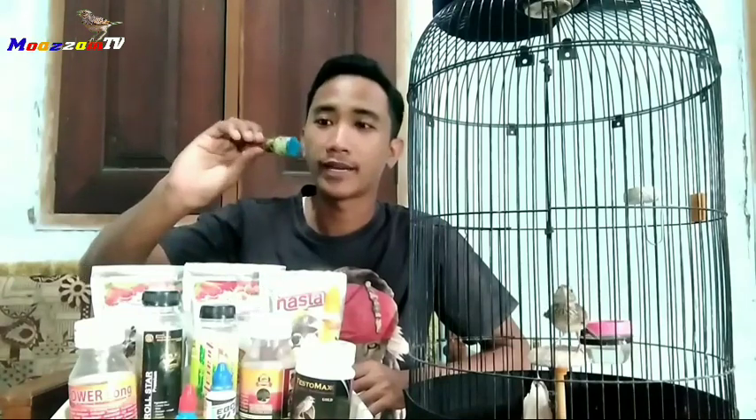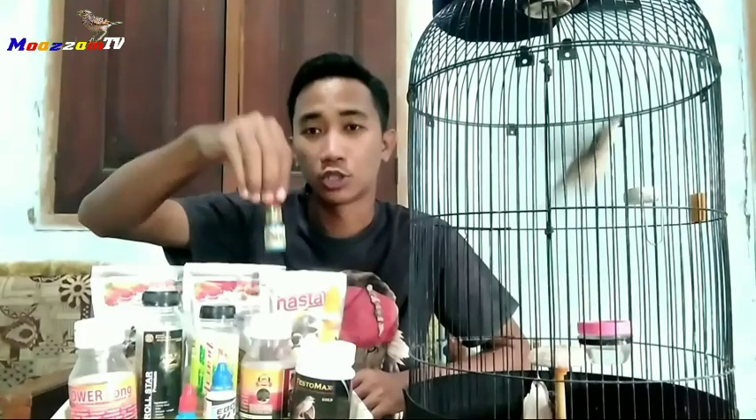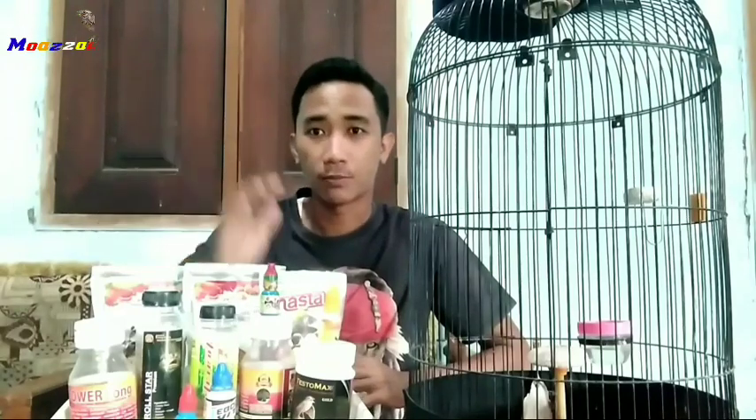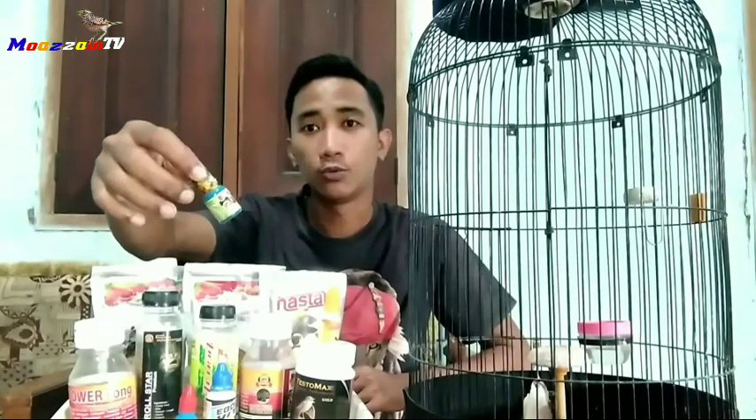Kali ini saya bukan memberikan tips atau cara dari makanannya, tapi saya mau memberikan tips atau cara dari minumannya. Buat Bossku, bisa dicoba suplemen Gacor Mini. Gacor Mini ini sudah saya uji coba ke burung beranjangan, sudah terbukti dari tingkatan wiklus ke wiksar. Itu sangat menunjang burung beranjangan agar lebih cepat rajin untuk berkicau.